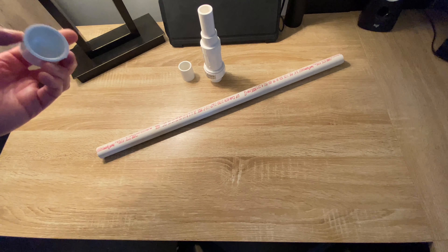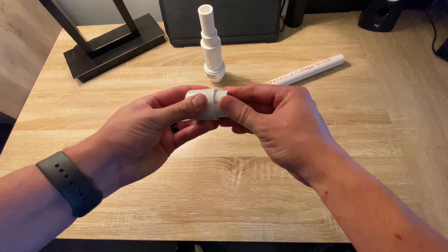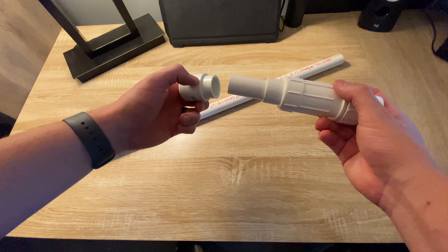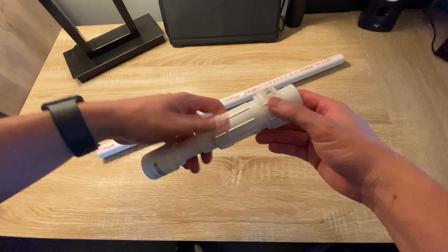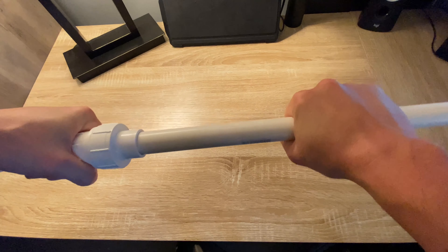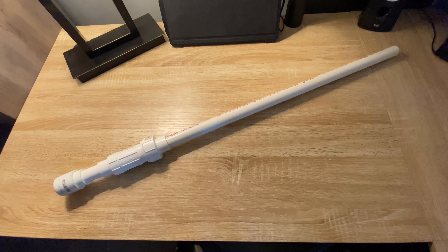First, grab the cap — this is the very bottom of the lightsaber. Take your 3/4-inch coupling and simply stick it inside the cap. Next, take the 3/4-inch slide repair coupling, take the long end and stick it inside. Push everything together so it holds — you'll glue this later. Last but not least, take the 3/4-inch by 2-foot blade and stick it inside the hilt. And there we go! In about 30 seconds I have built an awesome-looking lightsaber made out of nothing but $12 and some change of PVC material from Home Depot.